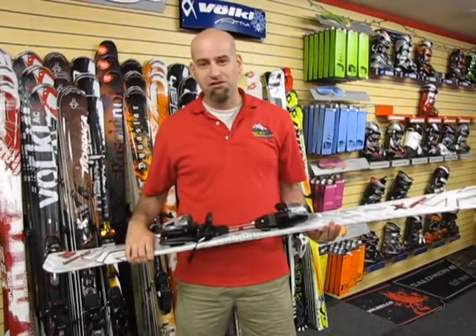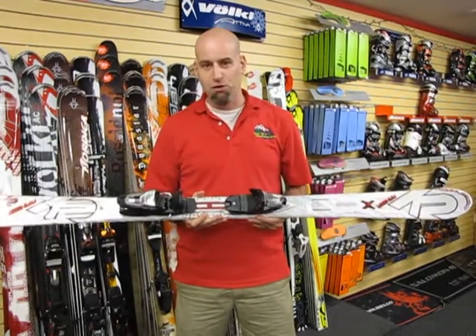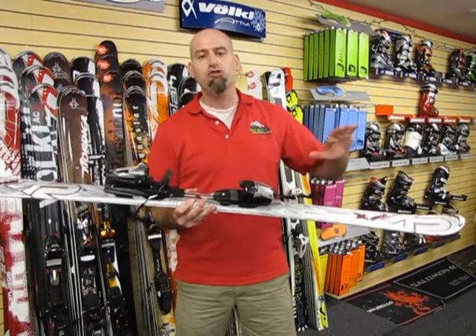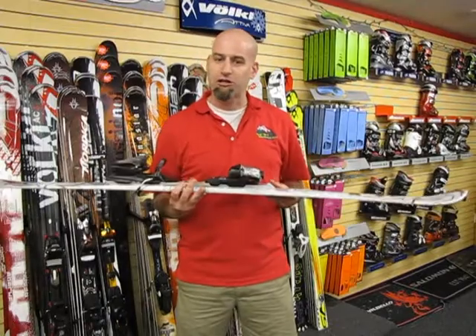It's a great intermediate to advanced level ski that has an integrated system that pretty much allows you to go anywhere, anytime you want to. With the integrated system, you've got a binding that will give you a very smooth, even, balanced turn out of the ski and at the same time give you lots of power, steering, and control.